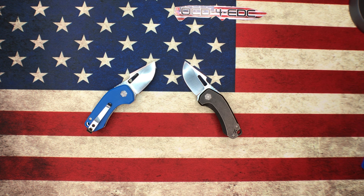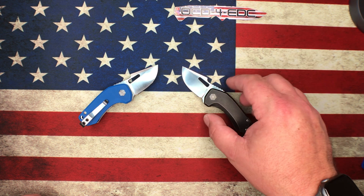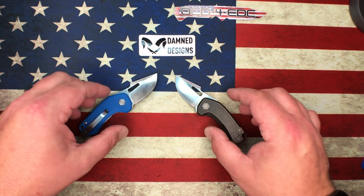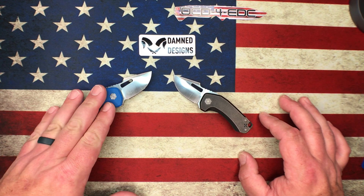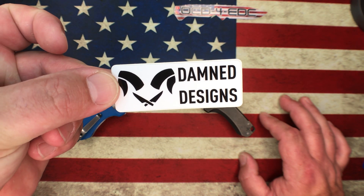I don't personally know Adrian from Damned Designs, but he seems like a really nice guy — I've seen him on some livestreams. You're supporting a US company; yes, they're manufactured in China, but Adrian lives here in the states. These knives were sent to me by the Apex Pass Around group — thanks so much for that. They also sent along some stickers, which I'm pretty sure are a new design.